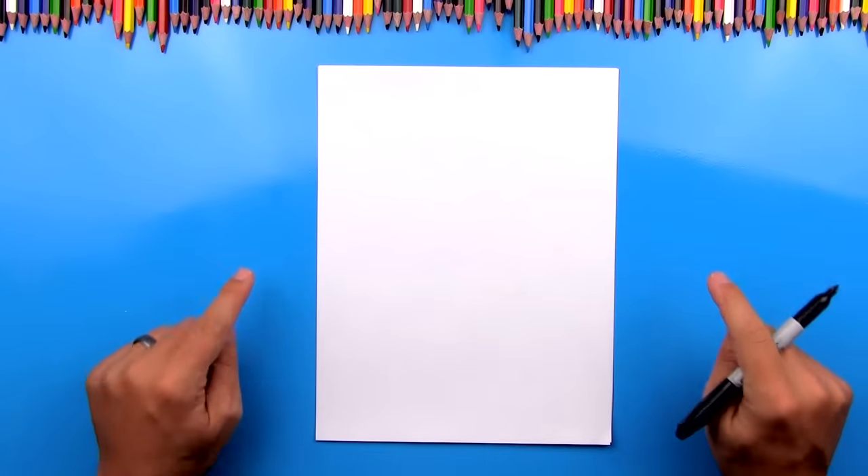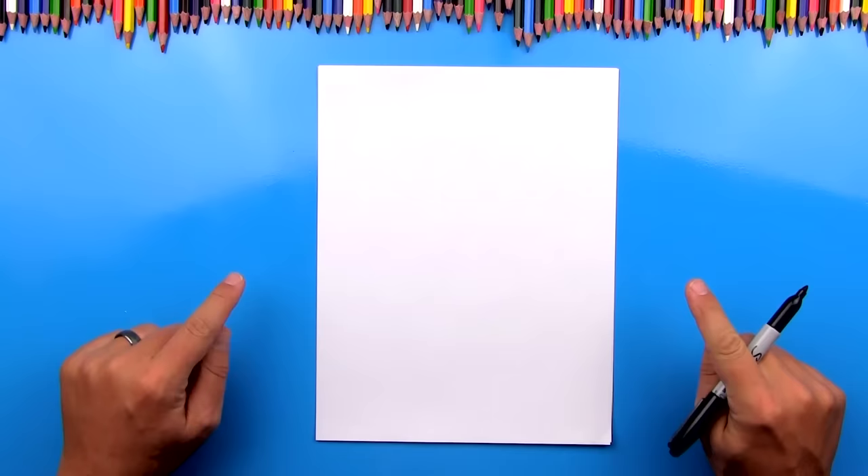Hey art friends! Check out my cool new blue table. It's awesome. I love it. I hope you guys like it too. Leave me a comment below and let me know what you think.